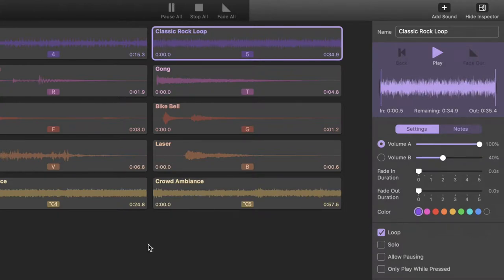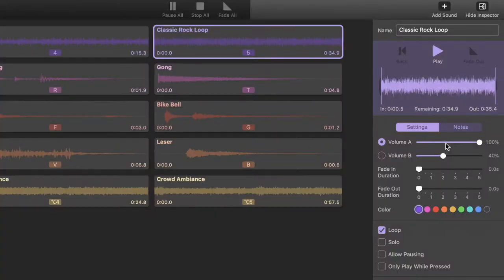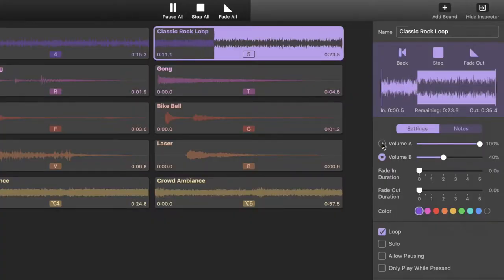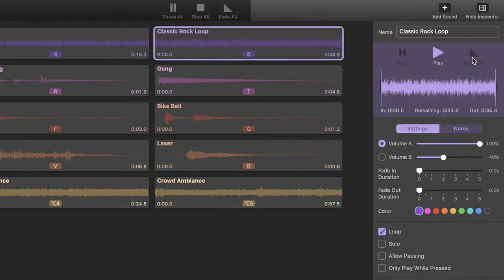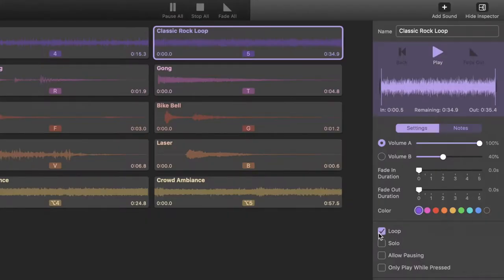Volume A is what it's playing at right now. Let's play that again. Now if I want to duck it so that I can speak over it, I can just tick volume B while it's playing. And there you go — all classic rock here on your classic rock radio station or podcast. Then I'll fade it out. Obviously, this is a classic rock loop, so it has the looping check mark. You can also change the colors of the carts, which I love very much because I color code all of my sound carts so that I can easily identify them.